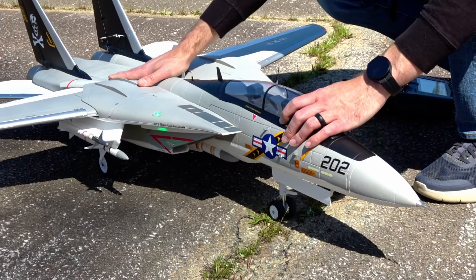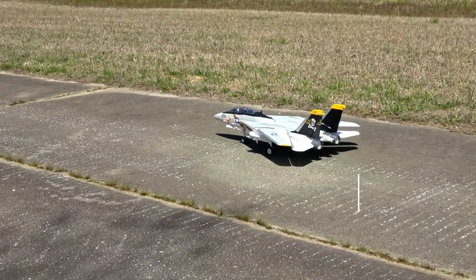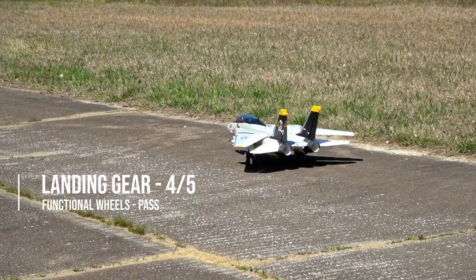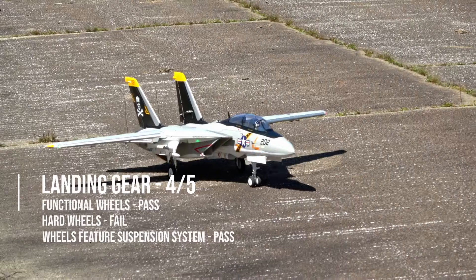The gear are exceptional — everything about them except for the wheels is best in class. I'm gonna die on this hill: hard plastic wheels are doo-doo and I am tired of paying for or being sent expensive airframes that come with plastic tread that has no shock absorption and sounds like a dumpster rolling down five flights of stairs.